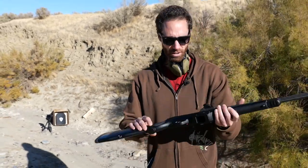I'm Danny with Hootie's Tactical and we're out here in the desert testing out the Level 3A ballistic plate. We're going to be using a 9mm PC and we're going to be firing one full magazine — about 10 shots — and let's see what happens.